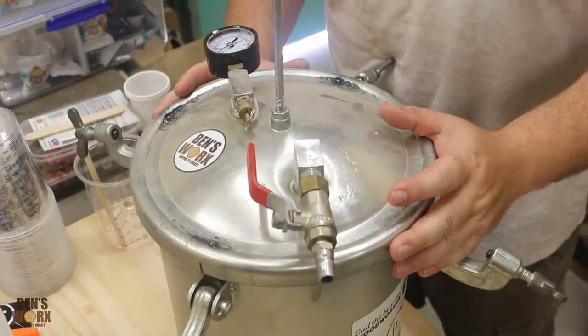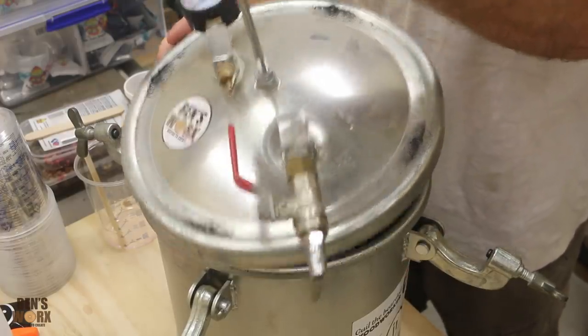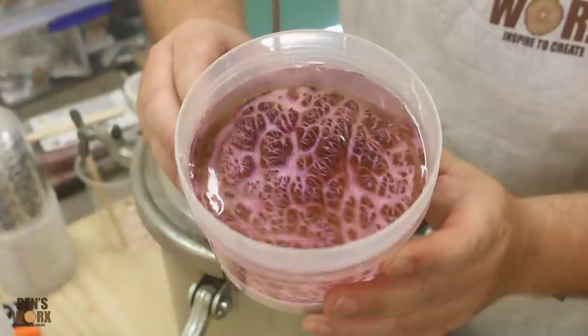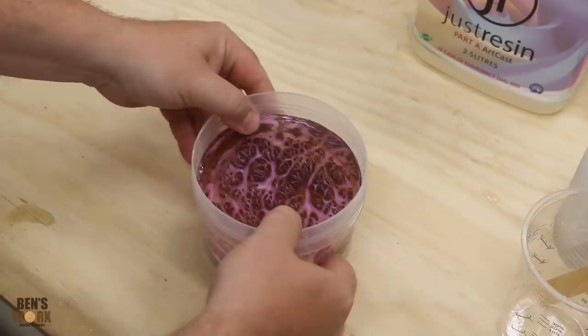What do you guys think? Is it going to be a failure or a success? Look at that beauty - that's exactly what we wanted. Now because I've used a dishwasher safe container, this should pop straight out of the mold.